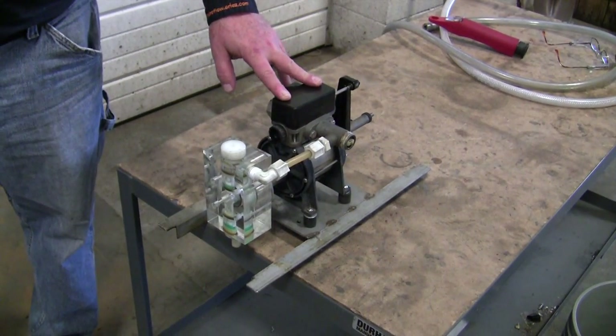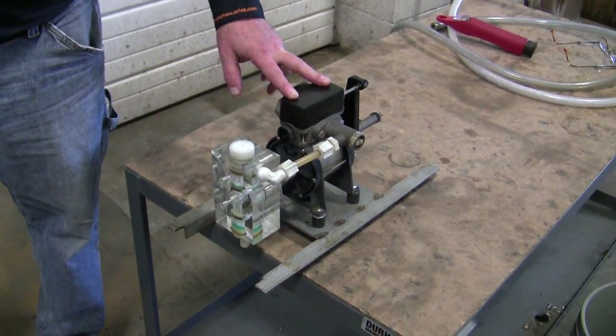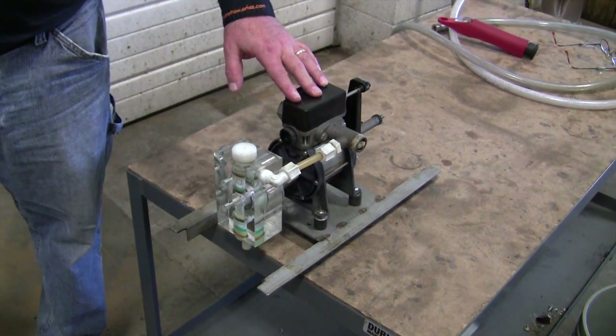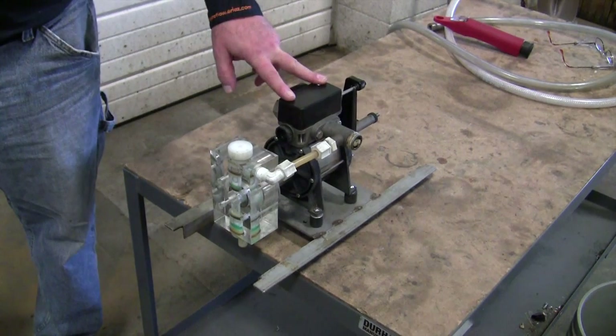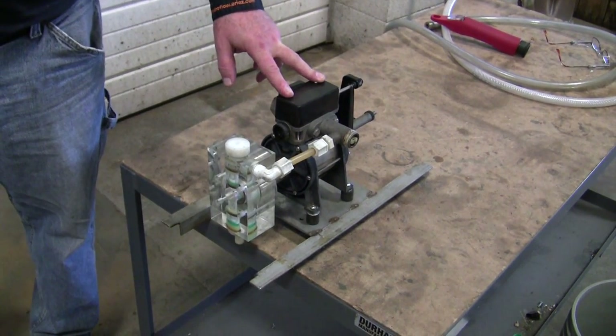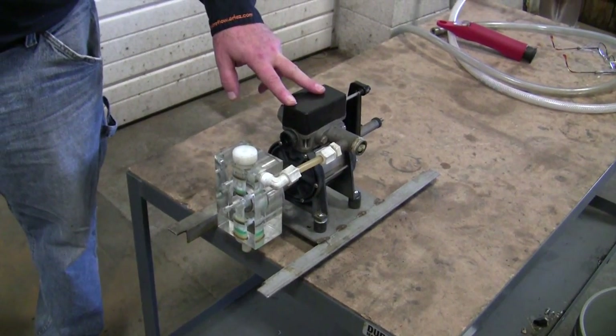We're here to show you how an Erie's Hydroflow Cool Proportioner works and how to set it up. This is one model — a unit that can do up to 8 to 10 percent. There are other models that can do lesser or greater percentages, all depending on what you need. But they all work basically the same.